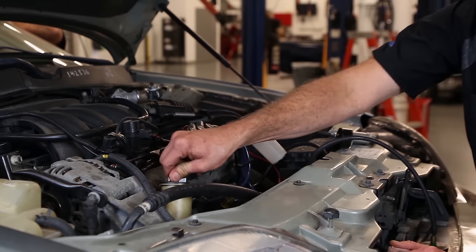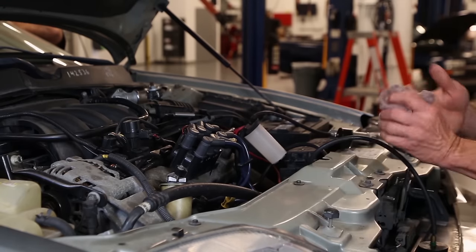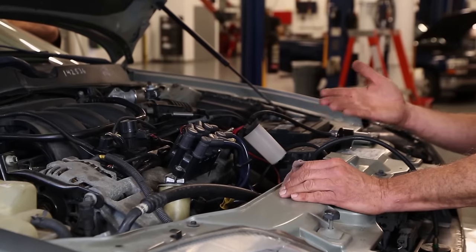Once we've verified the fluid level, we'll check the system for leaks and make sure everything is clean and tight.